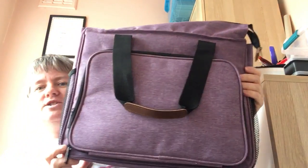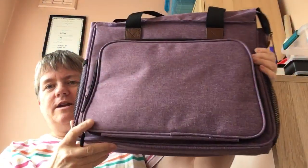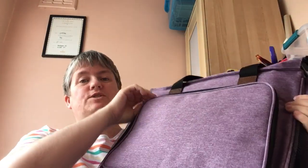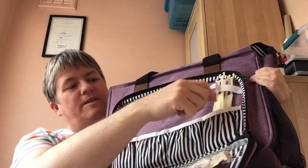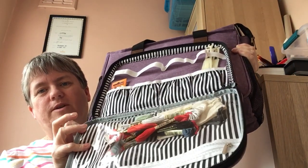This is it — it's in purple. You've got a compartment there, and I've already got some stuff in it because I'm starting to fill it up. There are little pockets you can stick things in — I've got my stitch bows in there. It goes down into the pockets, and then you've got another zip pocket there that's got some of my threads in.